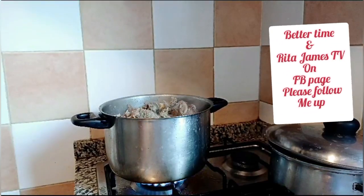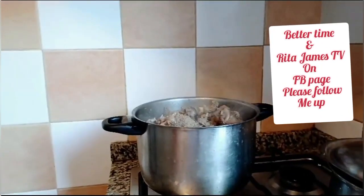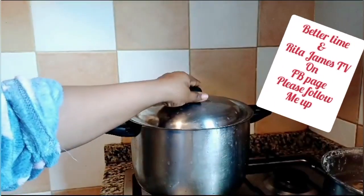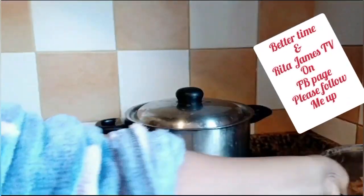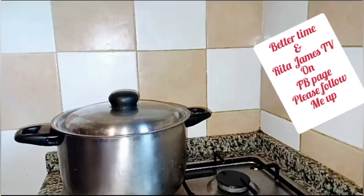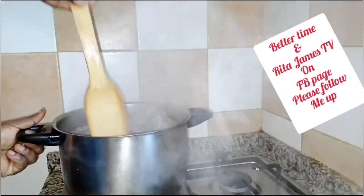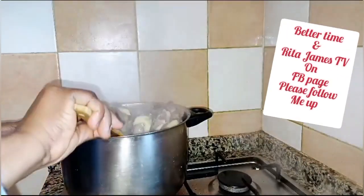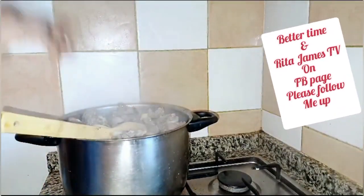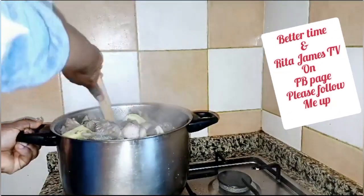My people, how are you doing? Greetings! According to your time, you are welcome to Better Time TV. If you are not yet following my page, please do — God bless you. If you are not yet subscribed to my YouTube channel, Better Time TV, please support me by subscribing.